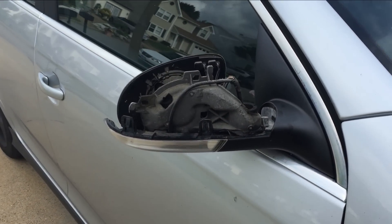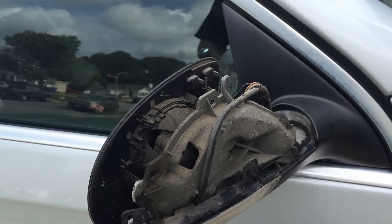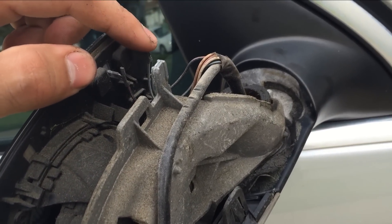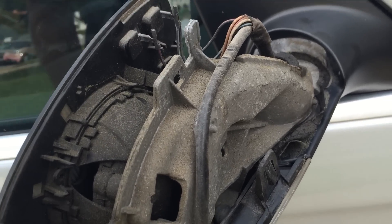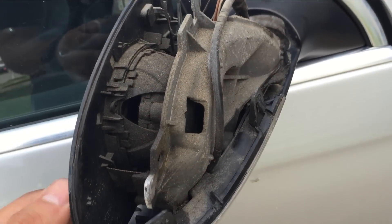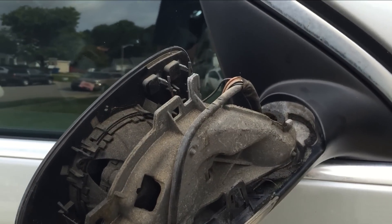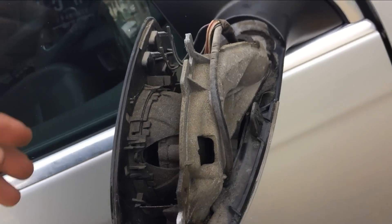It's extremely windy out here — a lot windier than I thought it was going to be, but it's the only time I have to do this, so just bear with me. The next thing is these two connectors right here — this controls the heated mirror. If there's snow or ice built up on it, you turn a button on inside and it heats up and melts it off. You don't really have to take it off — they make it look easy but I don't want to break it, so you can skip that process.